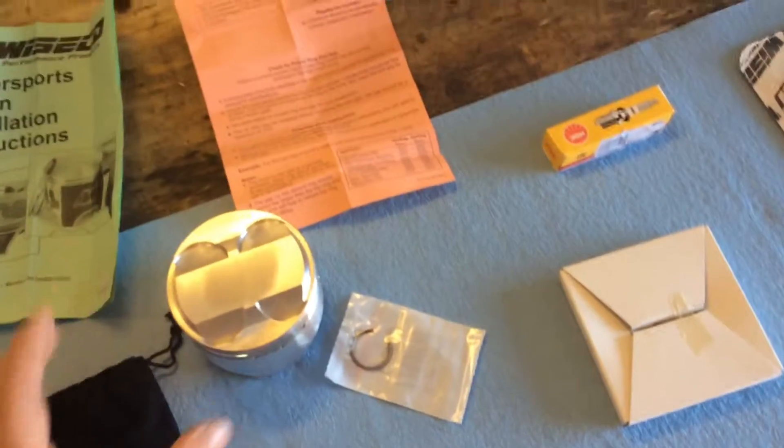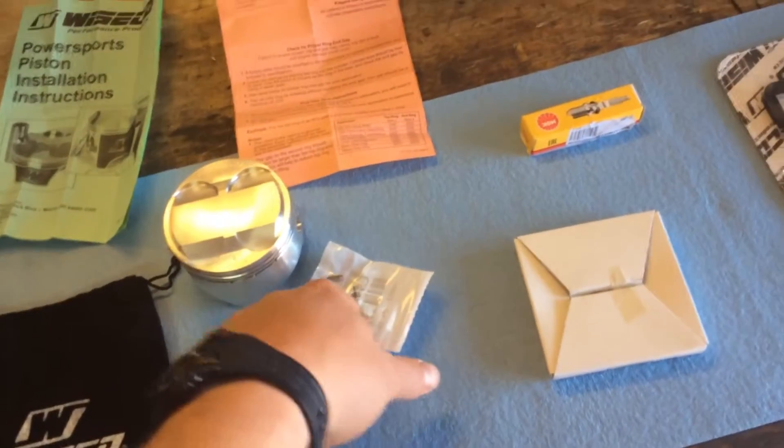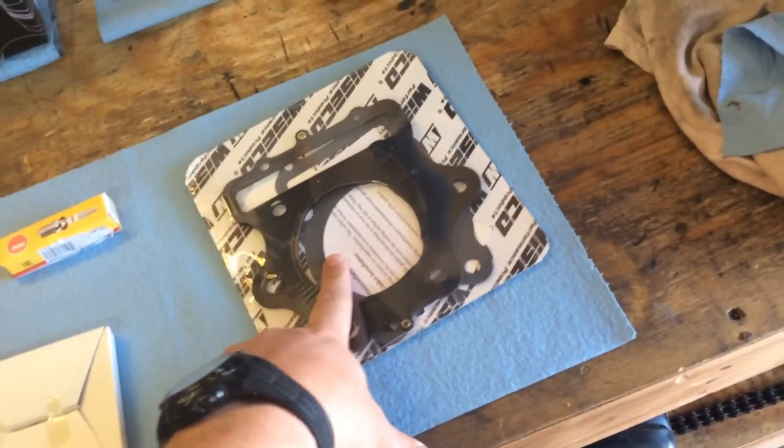I'm going to call RD real quick and make sure that corresponds with the valve springs. It came with a new wrist pin, new locking pins, new rings, new spark plug, and then this is their idea of a top end gasket kit.